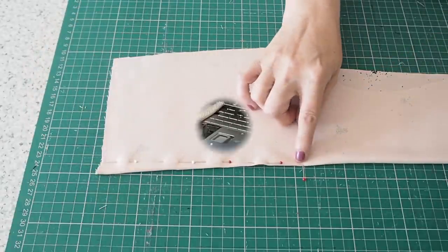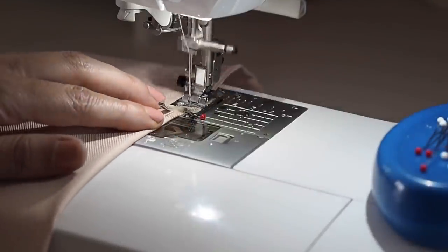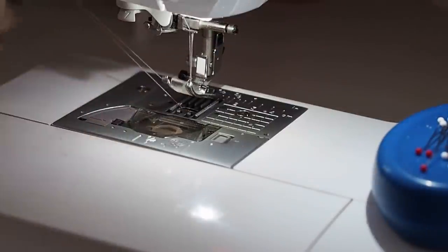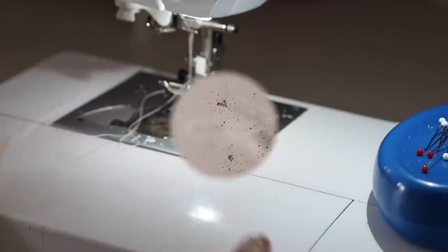Ready to stitch. Starting at the bottom of the dart legs with a back stitch, following that chalk mark the whole way up and pulling my threads to finish. I'll give my dart a press and tie off those threads off camera. And this is the result.